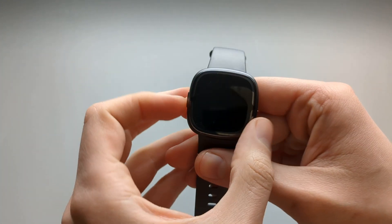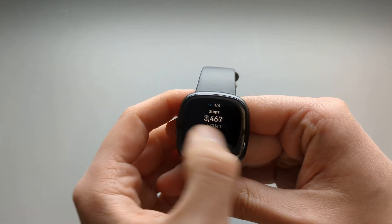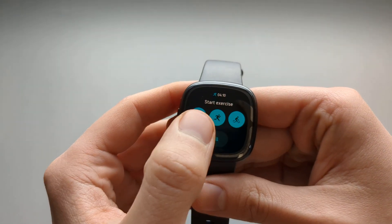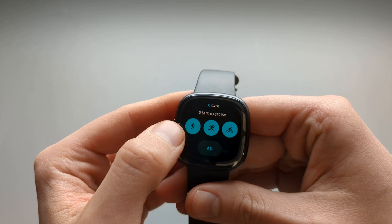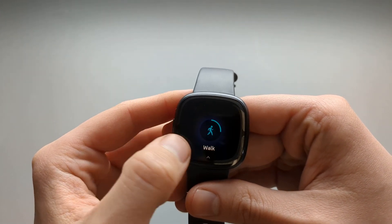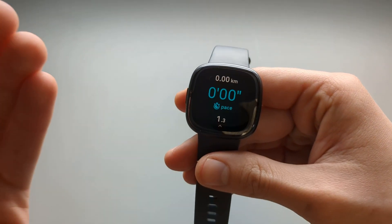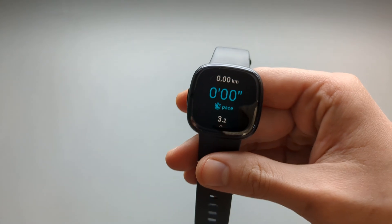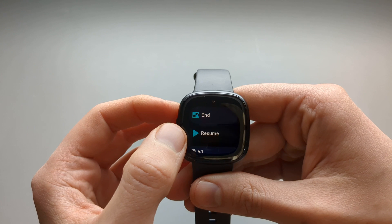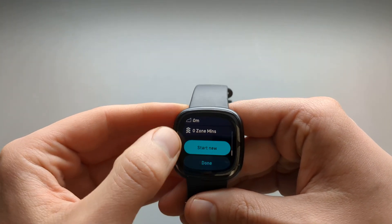There's one way you shouldn't do it and I'll show you why. When you go to your tiles and find your exercise tile, you shouldn't access it from here because if you click on it, it will automatically start the walking exercise and you can't get access to the settings. There is a way to access the settings from here, and that is by clicking End and then clicking